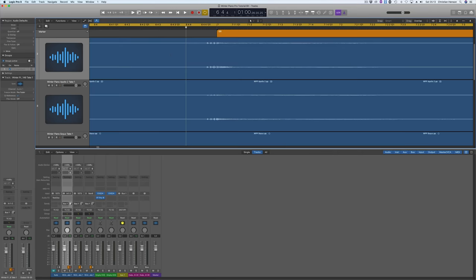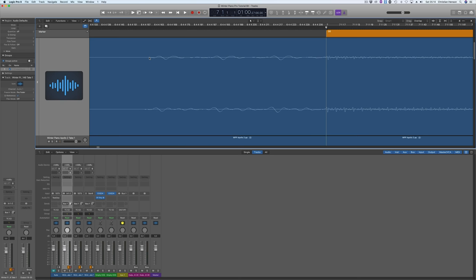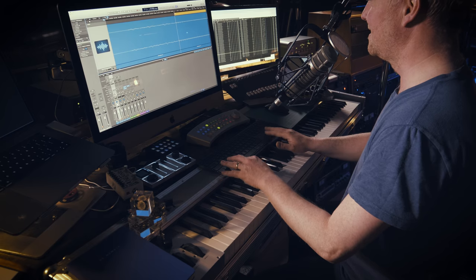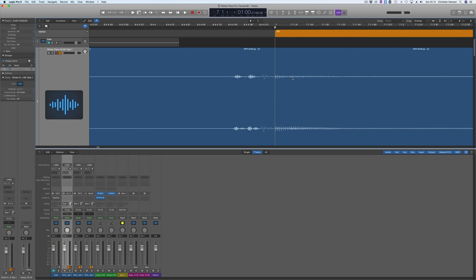A couple of interesting observations while editing these together. You can see the point where a more continuous waveform occurs — that is where the actual note starts playing, forming a slightly more constant vibration. You can see I've played enough ahead of the beat so that the actual note forms on the beat — that's my natural instinct. I'm quite chuffed with that. If I cut it to that, it's going to make for a really tight responsive piano sound, but let's have a listen.